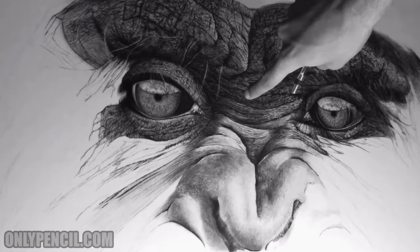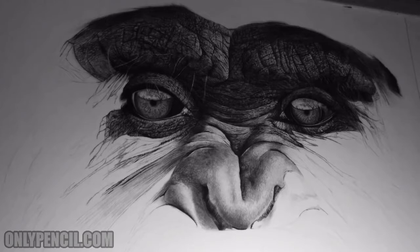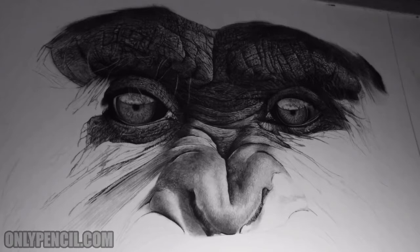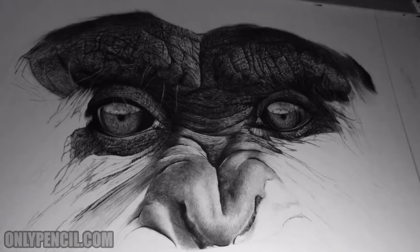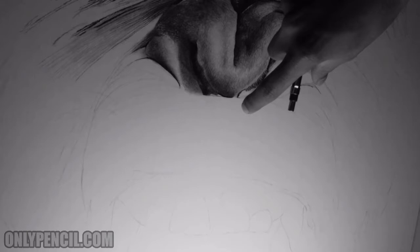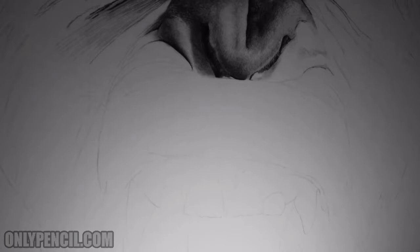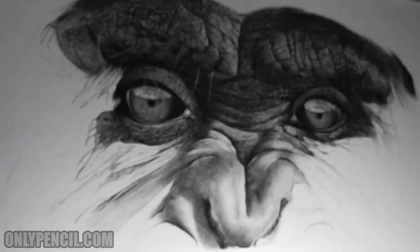This section here is going to be completely dark — as dark as this one here. It's going to bring everything together. You can see how dark it is; it's looking pretty good. Then this section at the top of the mouth is going to be a bit lighter, and the lightest parts on the whole drawing are going to be the teeth — the fangs — almost completely white.